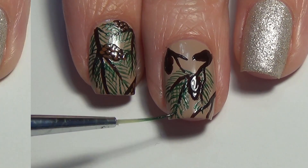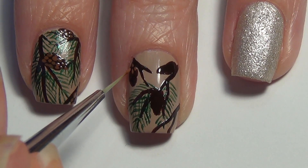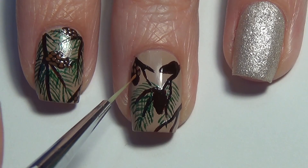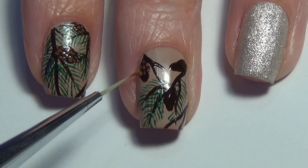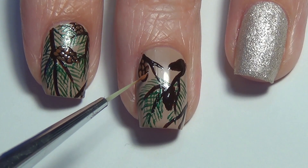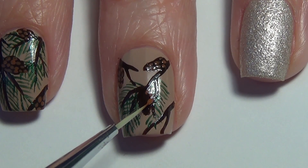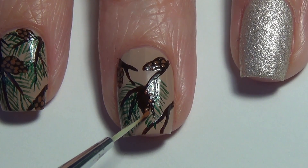Now we're going to clean off our brush and switch over to a light brown polish — darker than the base color but lighter than the pine cone color. You'll see I'm just dabbing in little dots; they're not perfect circles, but they really add some dimension to the pine cones on your nail.